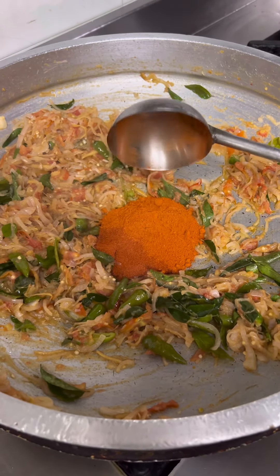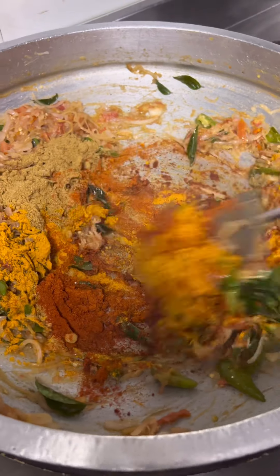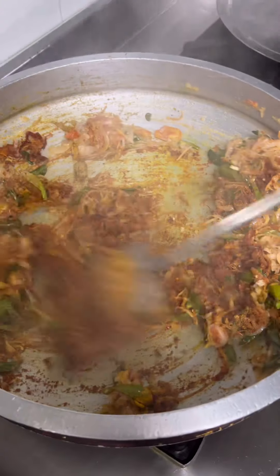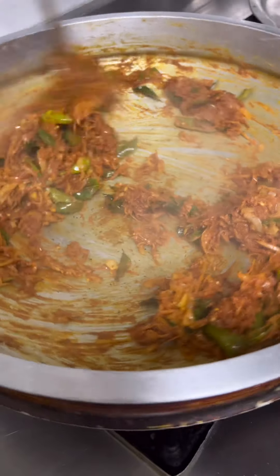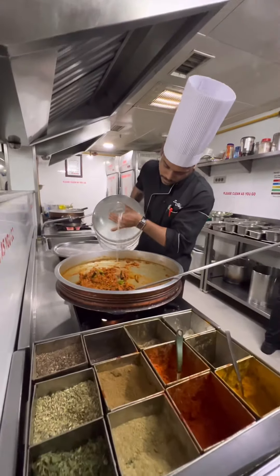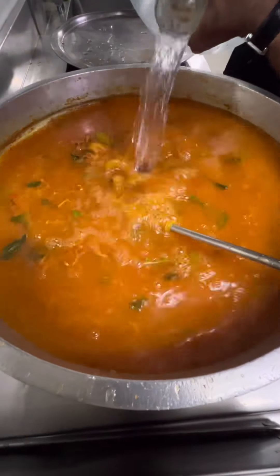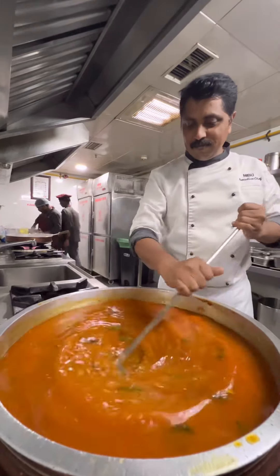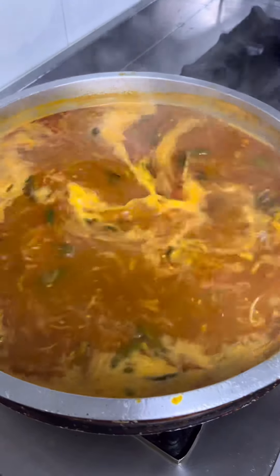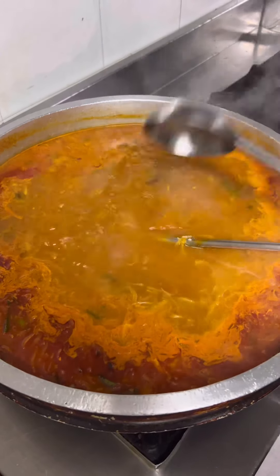In this area, we have Kashmiri Chilli Powder, Chilli Powder, Malli Powder, and Manja Powder. This is where we are going to get started. We will melt this up. If you like this, you can use it for your liking.